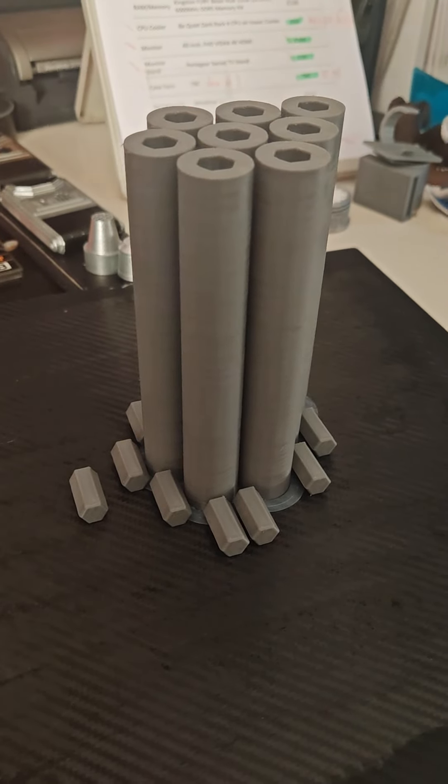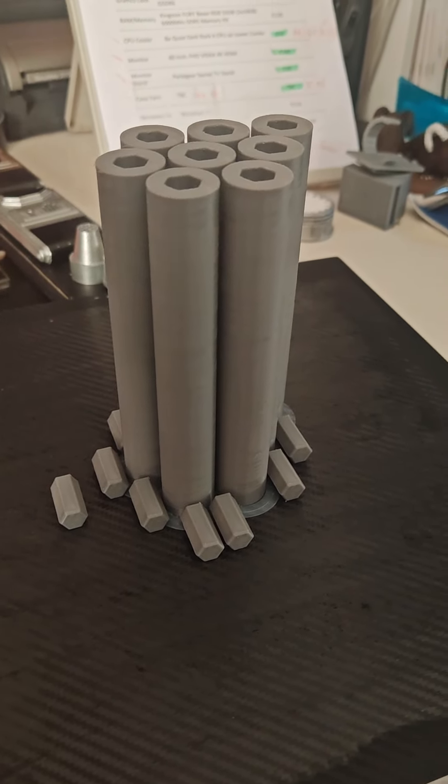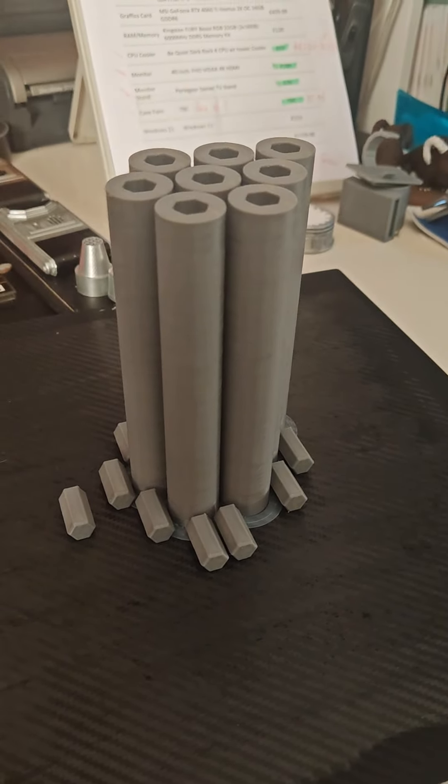All we have here is the start of the Mandalorian beskar spear, sized down for an eight-year-old. This year at Comic Con, I'm going as a Jedi and he's going as a Mandalorian. I've just finished printing off all his Mandalorian armor.